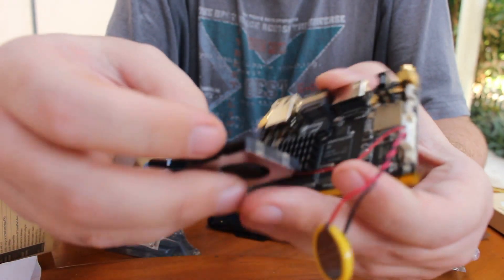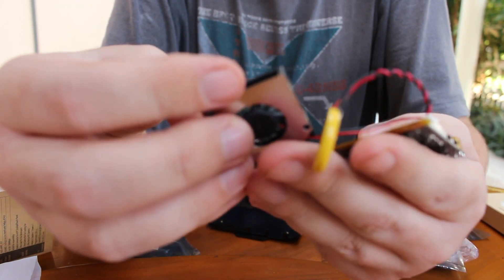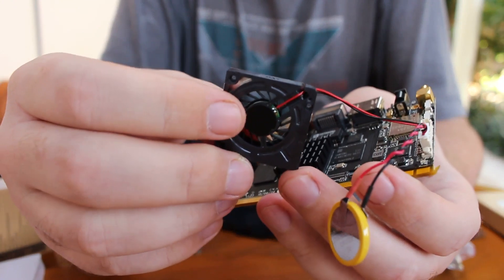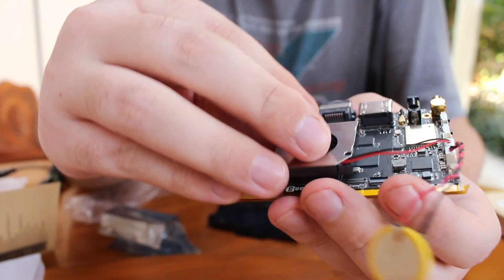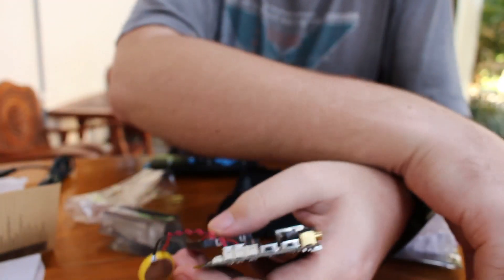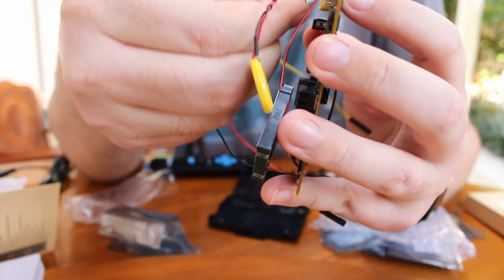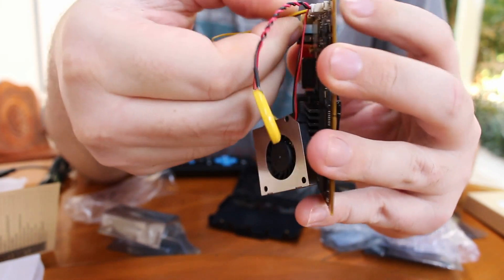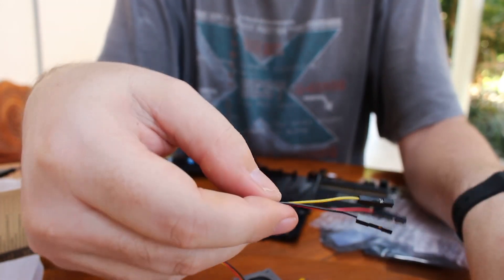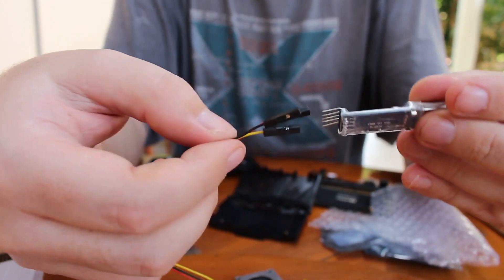This is the fan for the processor. I haven't seen how they attach it to the board yet — there does seem to be a sticker here; maybe that's what you have to do, or you have to use your own sticker. And then the last one here is the serial cable if you want to have access to the serial console, and after that you have to connect the RX, TX, and ground here.